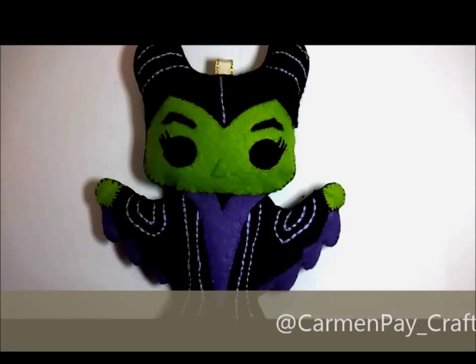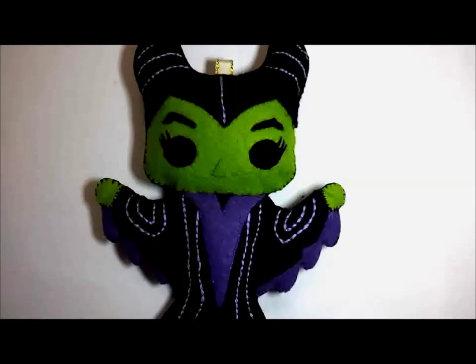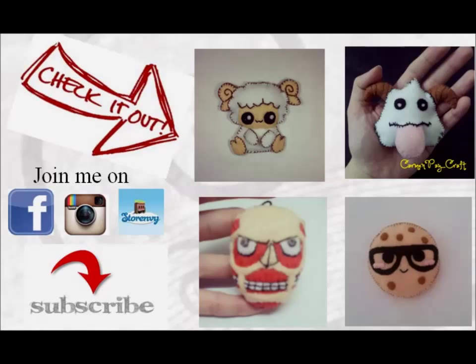Tag me on Instagram as usual. Please watch my previous video and subscribe.